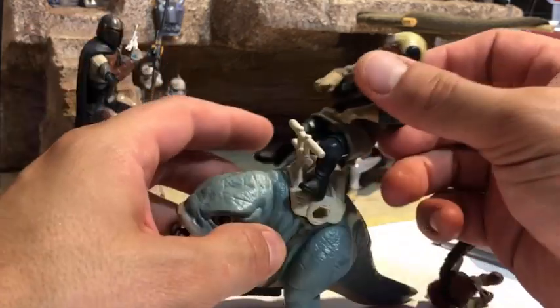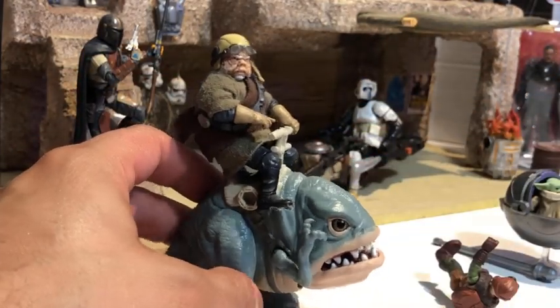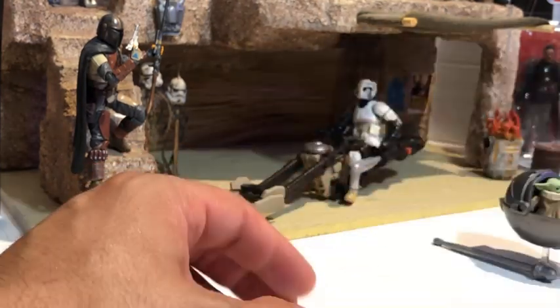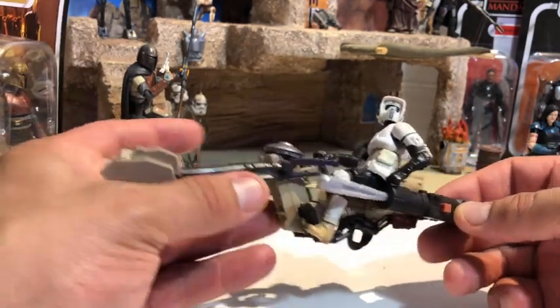They are really kind of close to the three-and-three-quarter-inch action figure size, so if you do it right it actually looks pretty good — like with this custom three-and-three-quarter-inch Kuiil I made for it. Another really cool thing that Mission Fleet put out was the Mandalorian speeder bike.